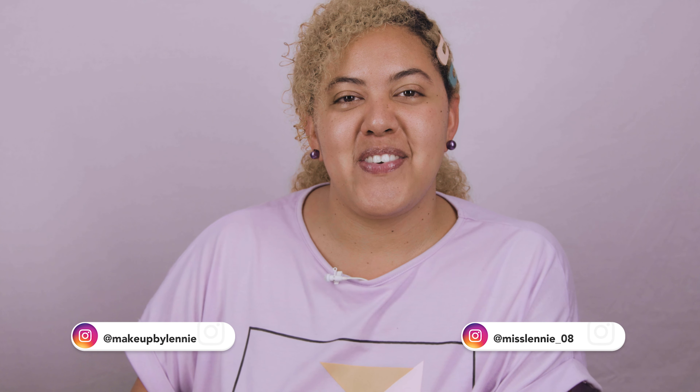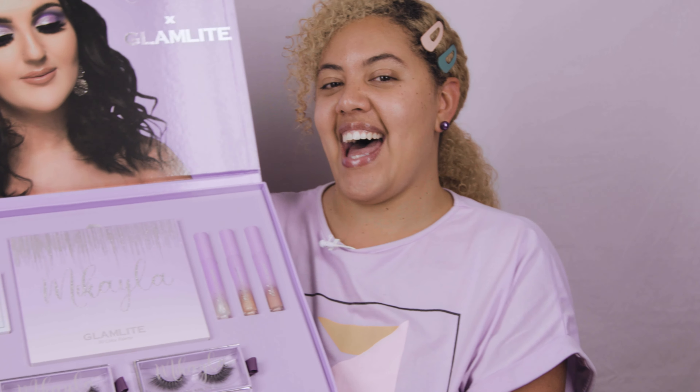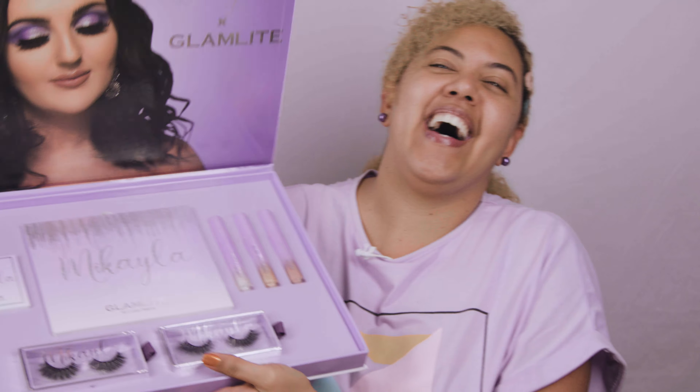Hey guys, welcome to a new video! Today I'm going to be reviewing the new collection by Micaela and Glamlite. I have the PR package here and look how beautiful it looks. It's super nice. I'm going to be doing a beautiful look, so without further ado, let's get started.